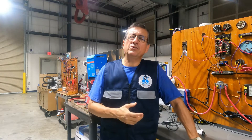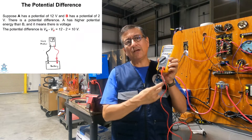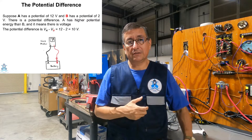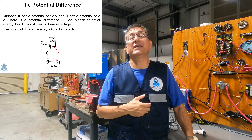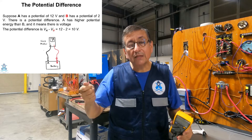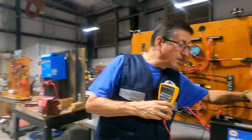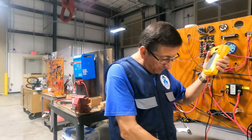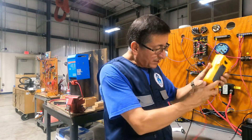How is the process to check voltage? Remember that to check voltage you need the negative terminal and the positive terminal, because you are reading potential difference. You need one terminal on the negative of the battery and the other terminal on the positive of the battery to verify the voltage.